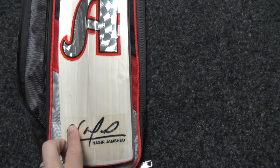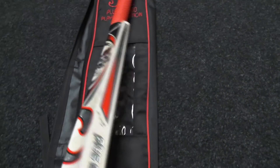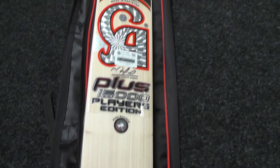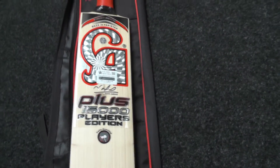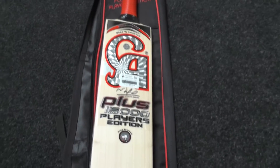Really nice feel, and as you can see this bat is endorsed and used by Nessia Jamshed — all embossed with the 3D effect. Really good quality stickers, really good quality cricket bat. This is top of the range from CA, so if you want the best of the CA range then the plus 15,000 players edition is the cricket bat for you, and at this price it's an absolute bargain.